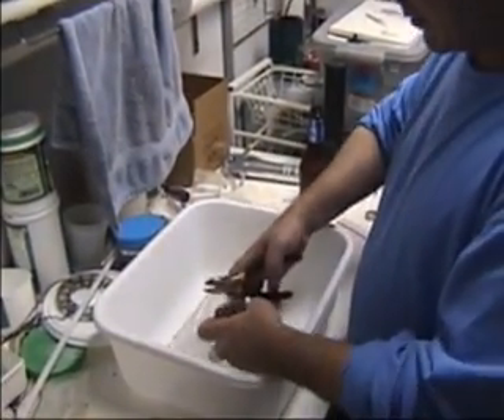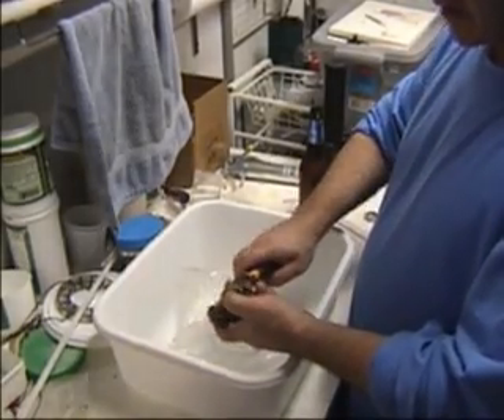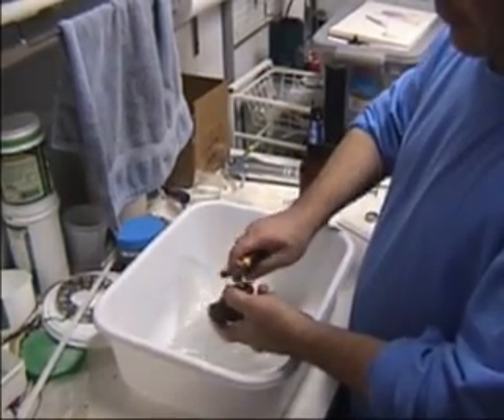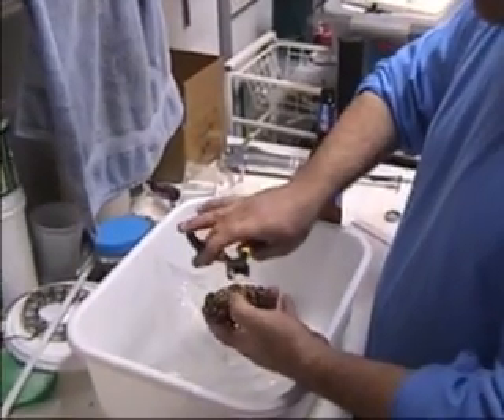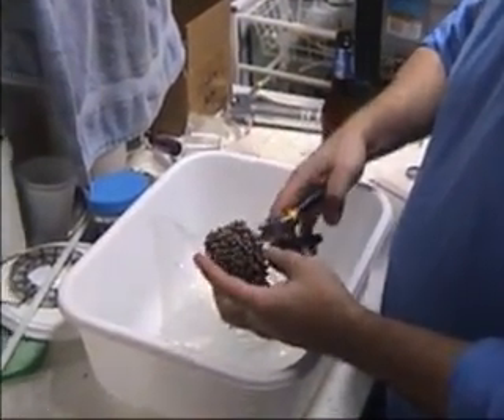It depends sometimes. A lot of times you can just find points where to cut it. What I want to do is kind of get it, just feel it out, see how hard it's going to be — find a place that won't affect the coral. I can already see it's going to be pretty soft.